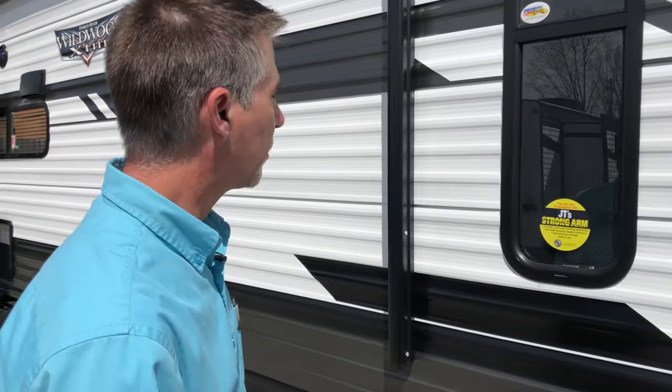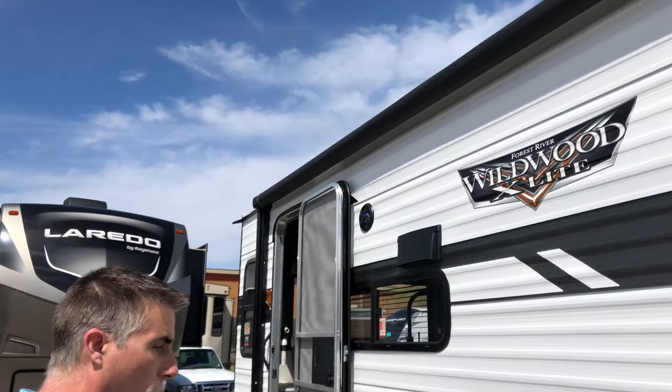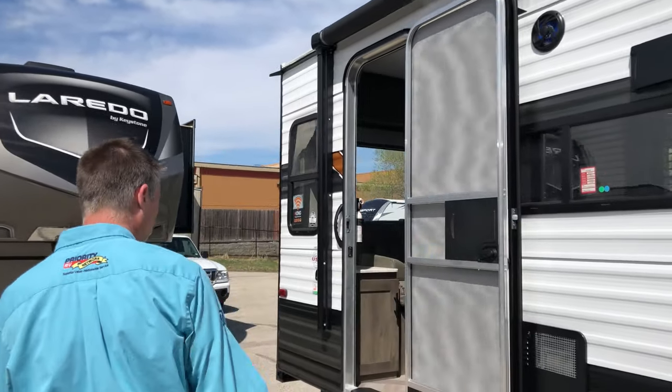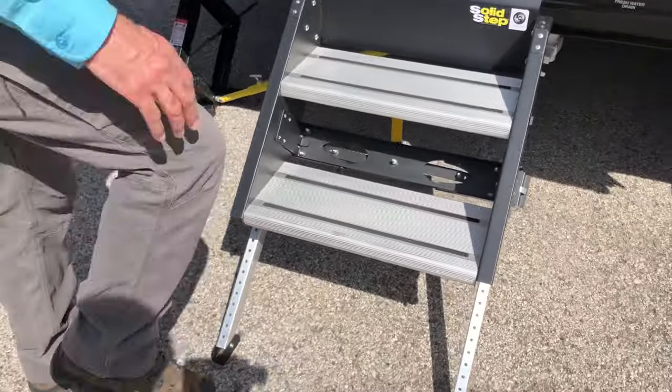Again, that's the 24RL XL at $22,995. Continuing down the side, it's got a really nice power awning — it's big and it covers the door. And we have a solid step entry right here.